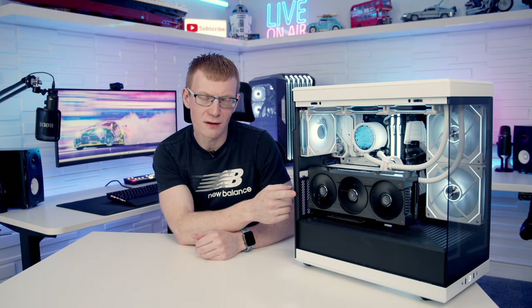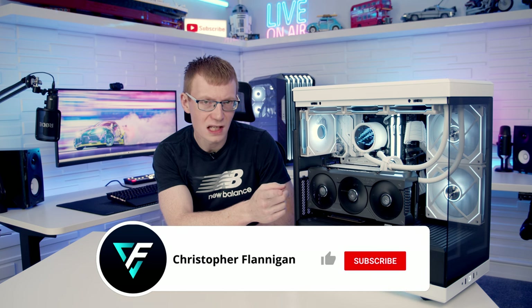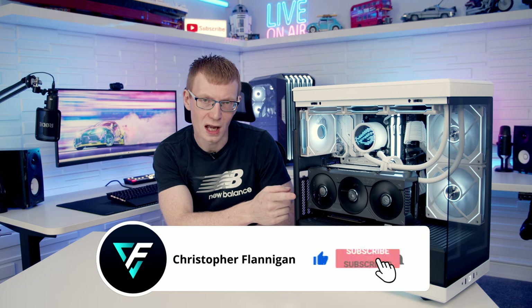Hello, today I'm going to be reviewing the newest mid-tower case from Hyte, the Y40. Just like its bigger brother the Y60, it's available in black, white, and red.